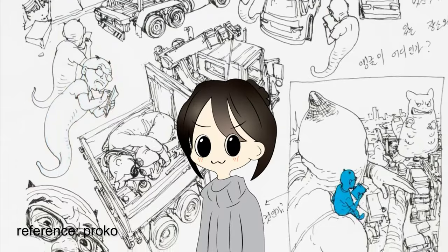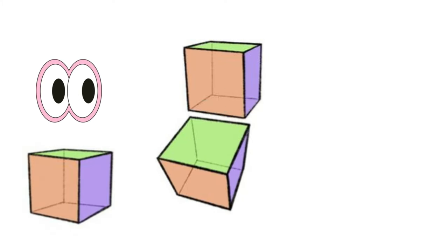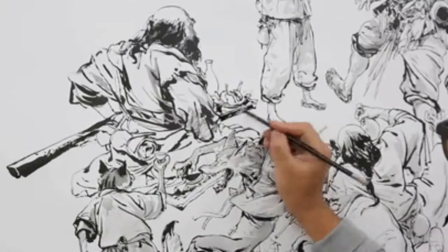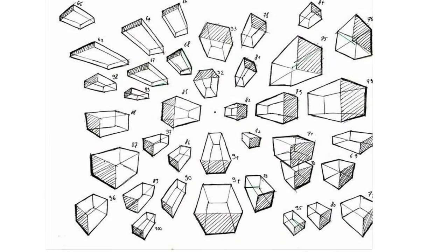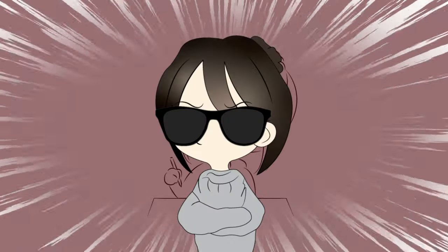Kim Jung Gi also says to look at an object from one angle and draw it from several other angles. You should be able to draw any angle you imagine because you're floating the image in your head. It seemed like he was emphasizing drawing from different angles a lot. So I was like, that's brilliant advice — let's do it.